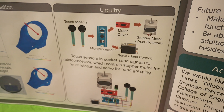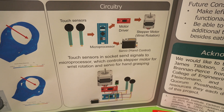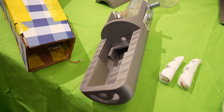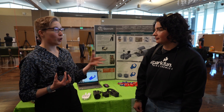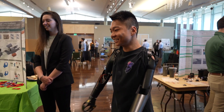All of our components were purchased from SparkFun — we used the Arduino Mini microprocessor, the SparkFun EasyDriver motor driver, a micro servo, and a stepper motor. We wanted to make it easy for people to be able to order and wire this device up and use it at a low cost.